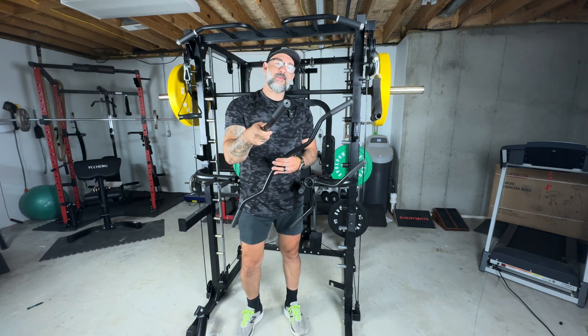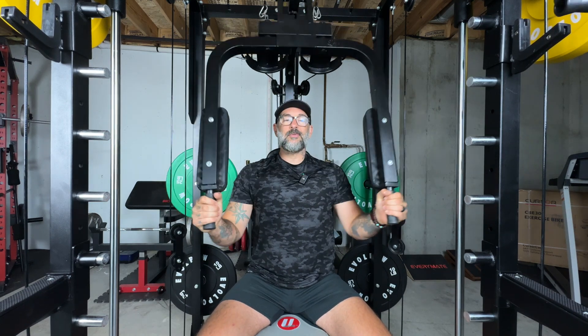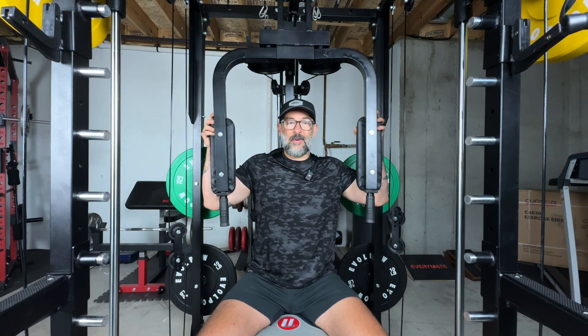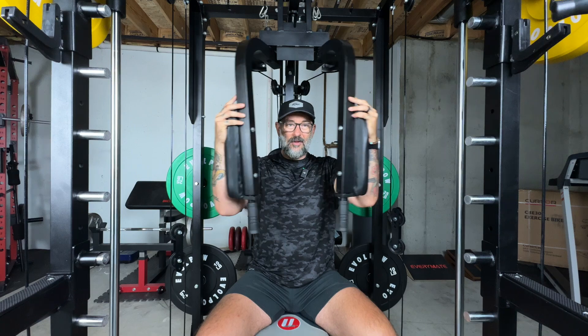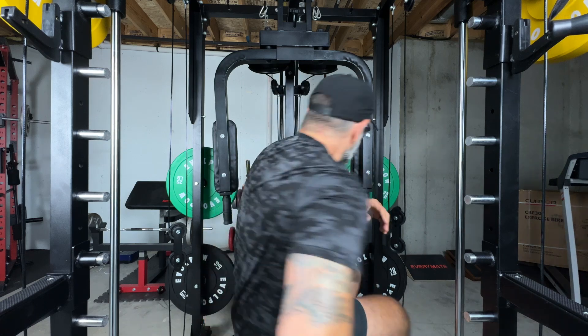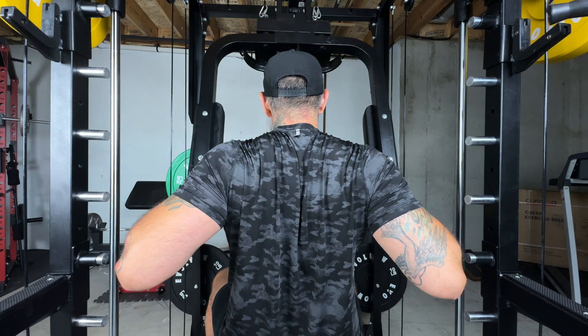Now let's talk about the pec deck. With the Evopal M2A system, one of the biggest draws is the ability to do different types of chest and back exercises. It's essentially a version of the pec deck, with a nice cushioned back rest. All you have to do is put a weight bench here, grab the handle, and you can do chest presses. You can also use the cushioned padding to do a pec deck motion and really work the inner chest, or turn around to grab the handles and pull back to contract those back muscles.